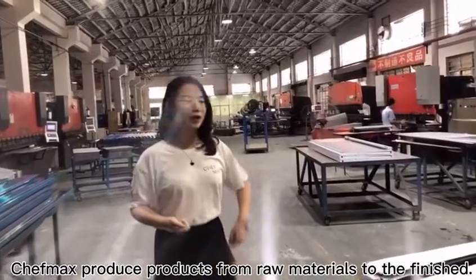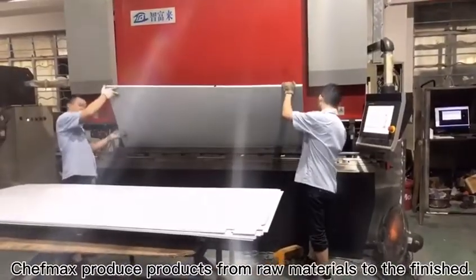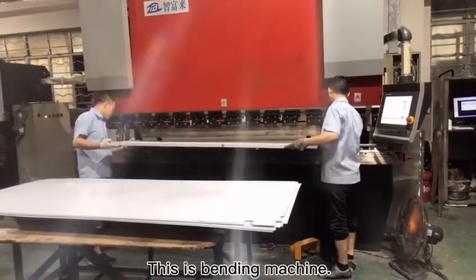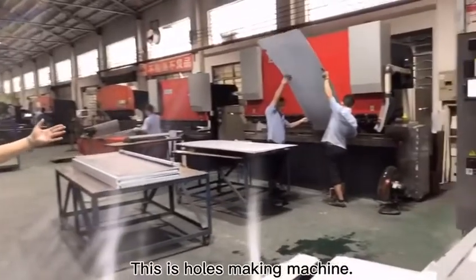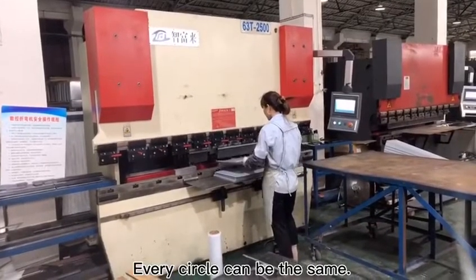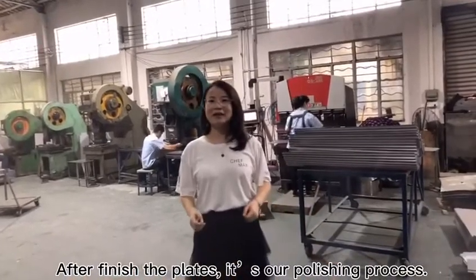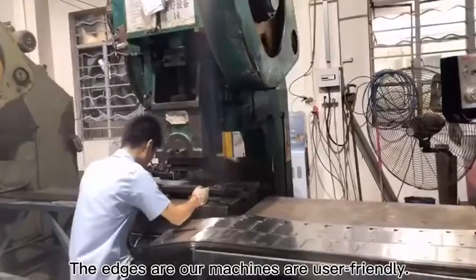Shiftmax produces products from raw materials to finished goods. This is the bending machine for the big plate — good for customization. And this is the hose making machine for small pieces; every circle can be the same. After finishing the plate, there is our polishing process. The edges of our machines are user-friendly.